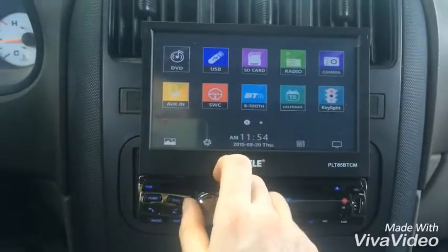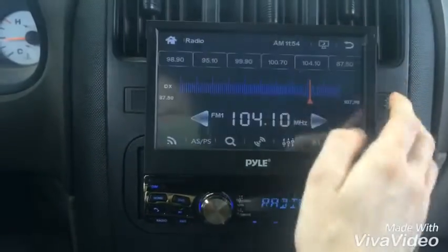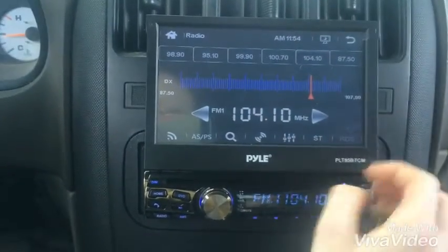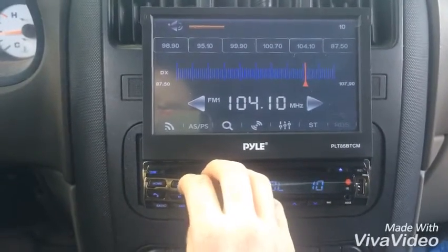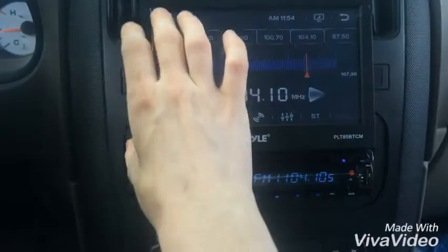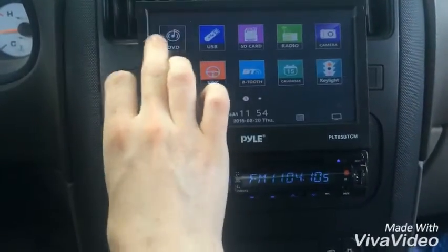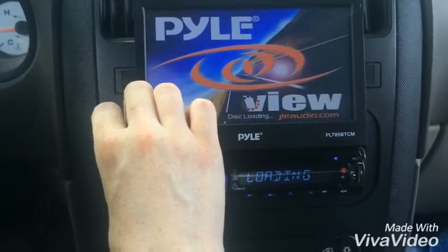I've really used the Bluetooth and the radio. I'll show you the radio. I can't show you the Bluetooth feature right now because I'm recording, but I'll come back and show you with another device.